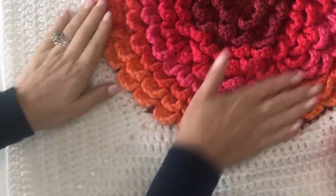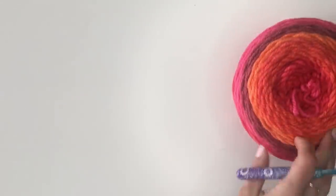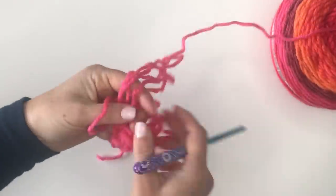Let's get started on making our circle of petals for our pop petals blanket. I'm going to be using one ball of Bernat pop yarn. Go ahead and pull out your yarn from the middle.